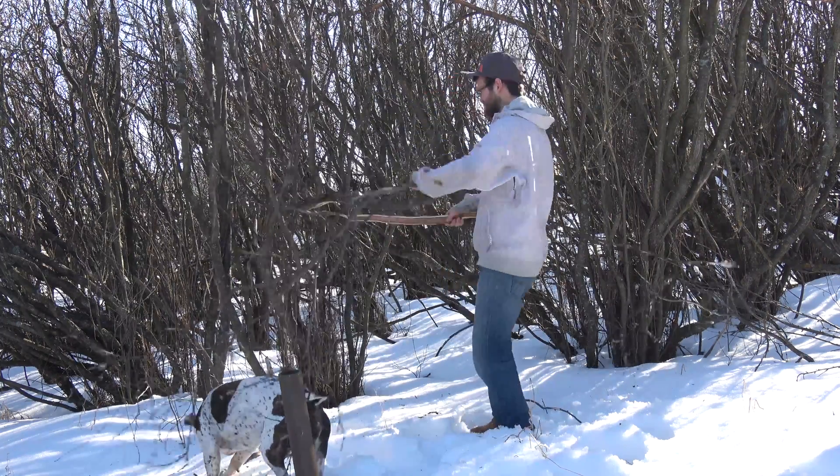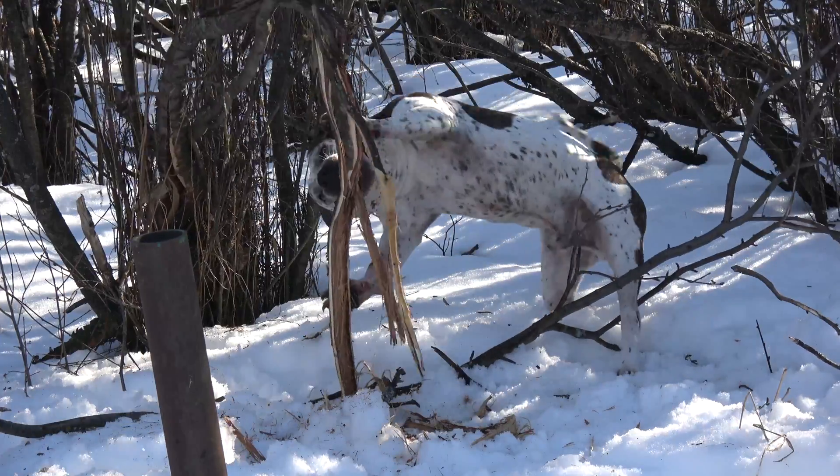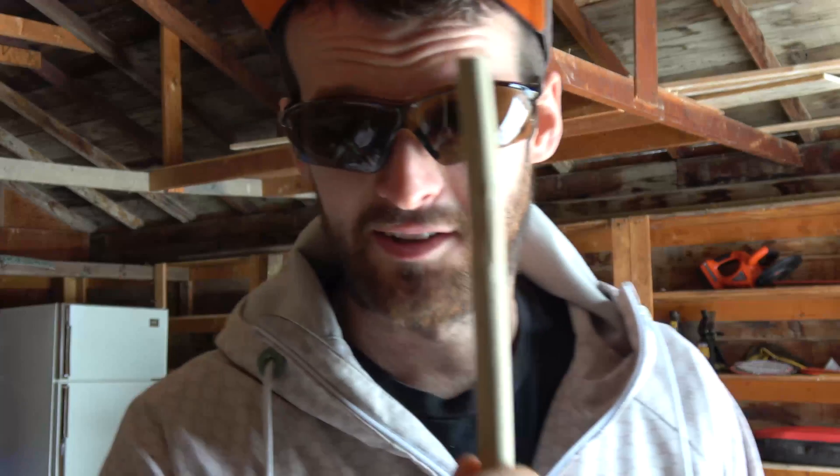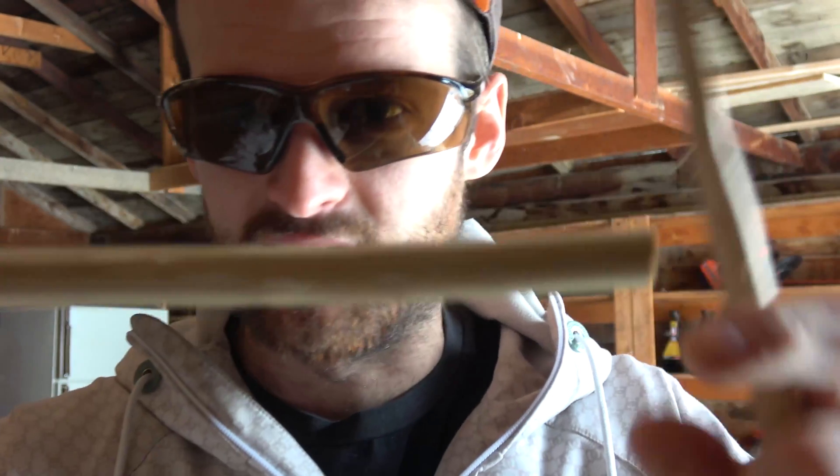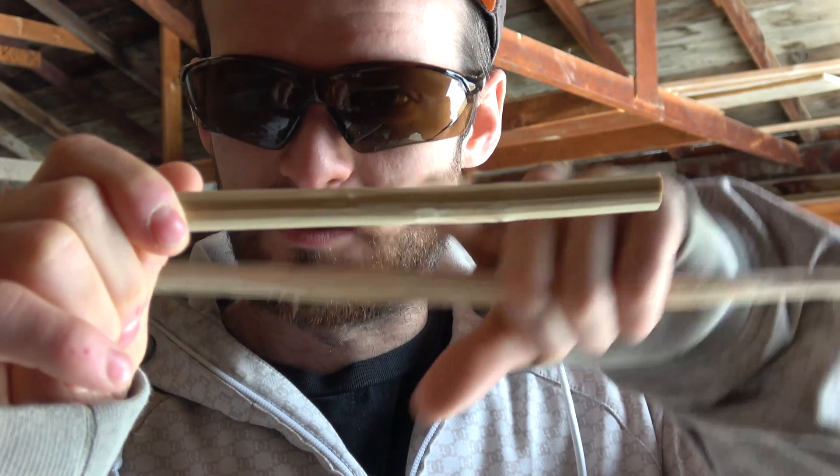So you're going to want to go collect some wood — or make your dog do it for you. As long as you've got a semi-straight stick. This one's got a little curve in it, so I'm going to have to cut this end piece off. Then you're going to want a piece of wood as a hearth board, because that's what we're going to try and use to make a friction fire. So let's get this ready.